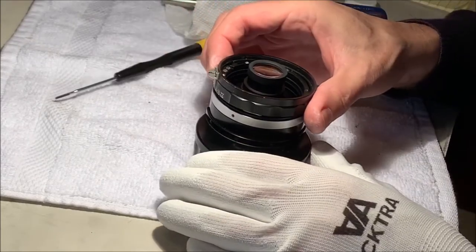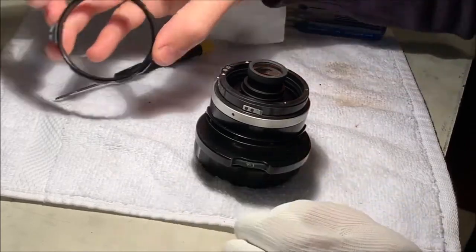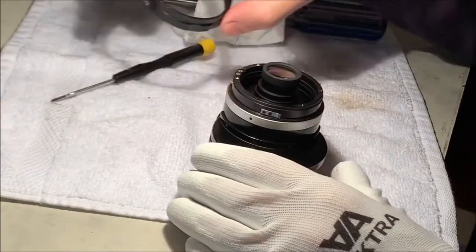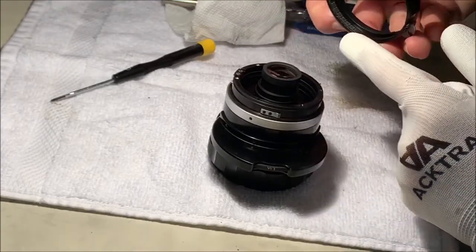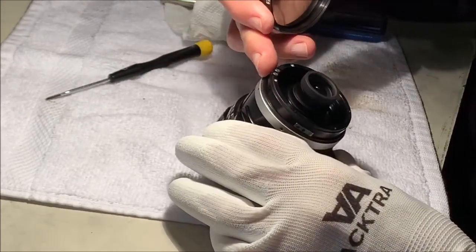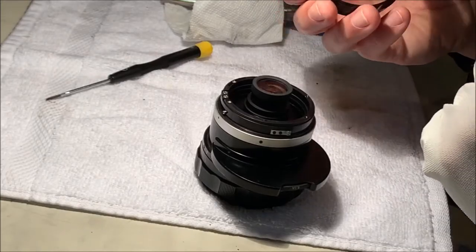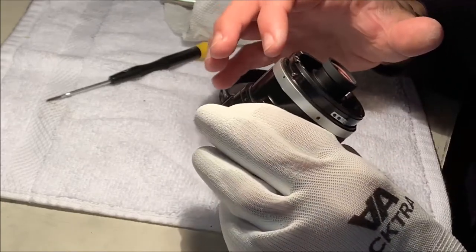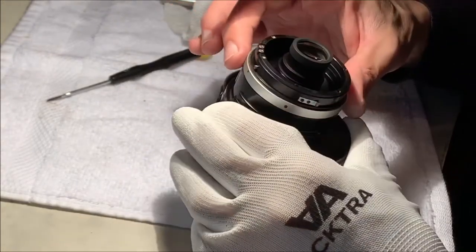We can also remove the aperture ring. Not too dirty inside but everything bears a little bit of cleaning. There's the spring - nothing I've done yet needs to be too aligned. The detent spring is going to align with these detent ridges, and there's the diaphragm control element on the side that's going to be engaged by a little notch here. It's nice and dirty here which is satisfying because we're going to get it cleaned up and everything running more smoothly.